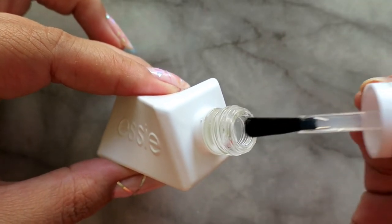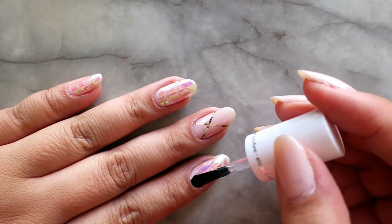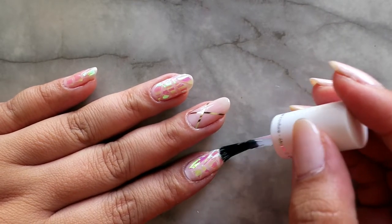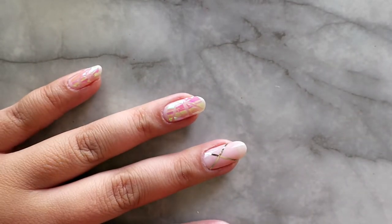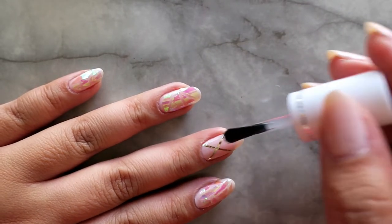After everything is done, go ahead and put your layer of top coat. I'm using the Essie Gel Couture top coat. With this top coat, you do not need to cure it, so you do not need a UV light or anything like that. It's not sticky, so you don't need to wipe anything away. It's just pretty great — I like it a lot.